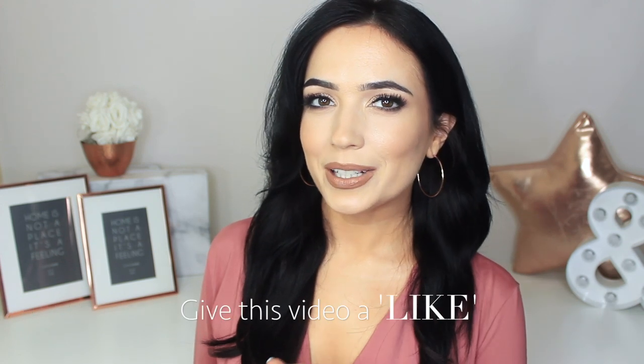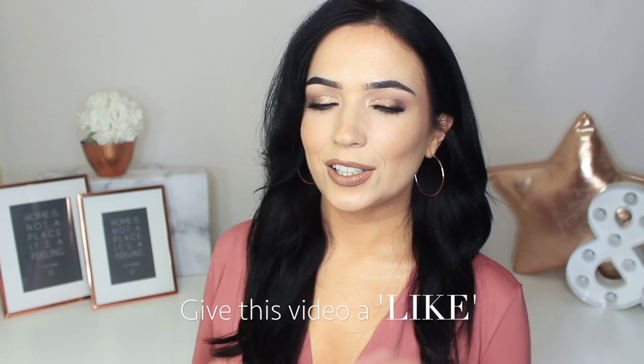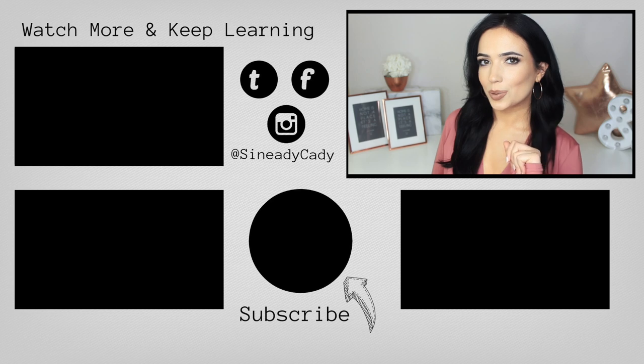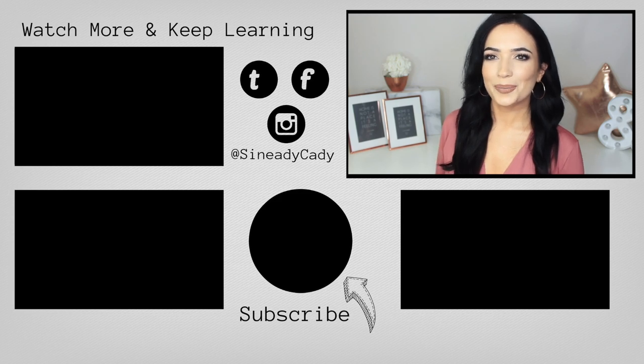That's it for today's video! Hope you guys enjoyed it — if you did, give it a thumbs up. Just do it once, because clicking it again will undo it. Check out the other videos on the screen, hit that subscribe button if you're new here, and hit that little bell right beside it. Bye!